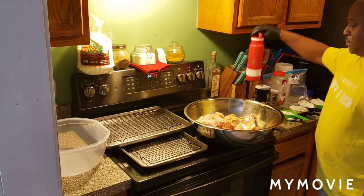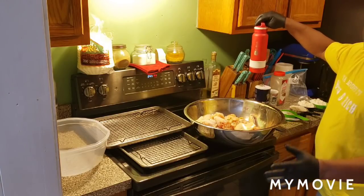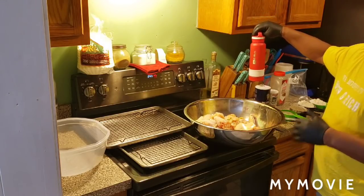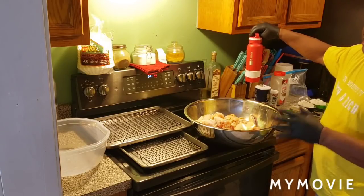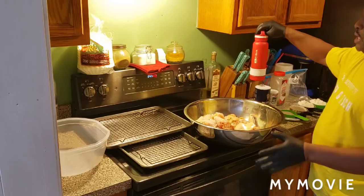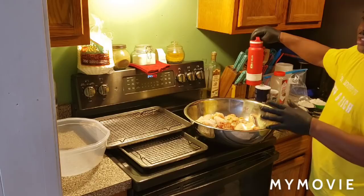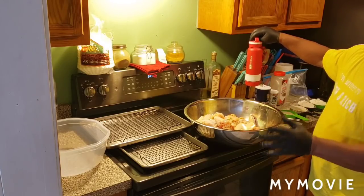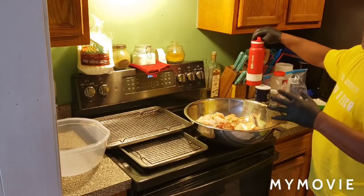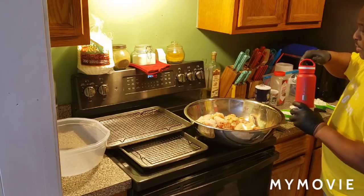Don't forget, fam — you see it on the screen. Don't forget to get your water bottle. Look down in the description area. Get you one of these — it comes in handy. It keeps your beverage cold all day long. When you get to the link on the website, hit GRICH10, all caps. That's your promo code — it gives you 10% off your entire order.